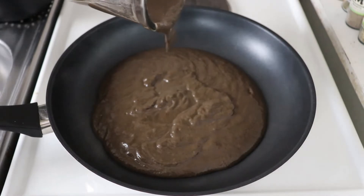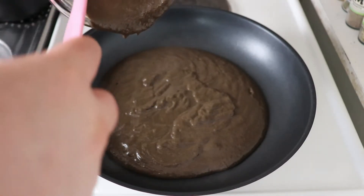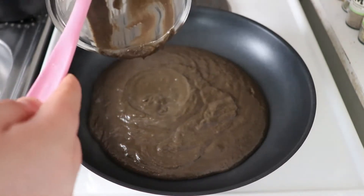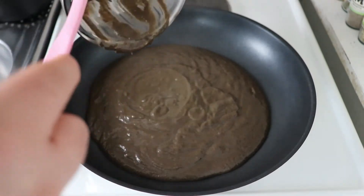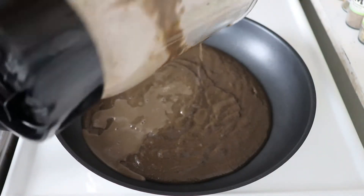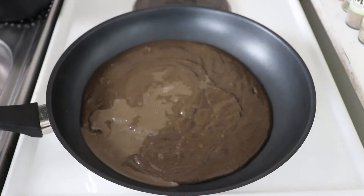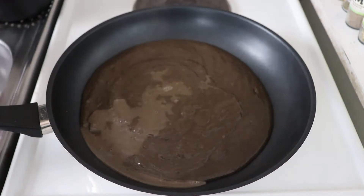I know the color doesn't seem very inviting for a lot of you — it's very odd, very uncommon — but believe me, it smells amazing. The texture is nice, it's creamy, it's earthy, it's really perfect. There was a lot of sauce left over in my blender so I'm going to use a bit of water to get that out, and I'm just going to mix and let the sauce reduce back to the same texture.